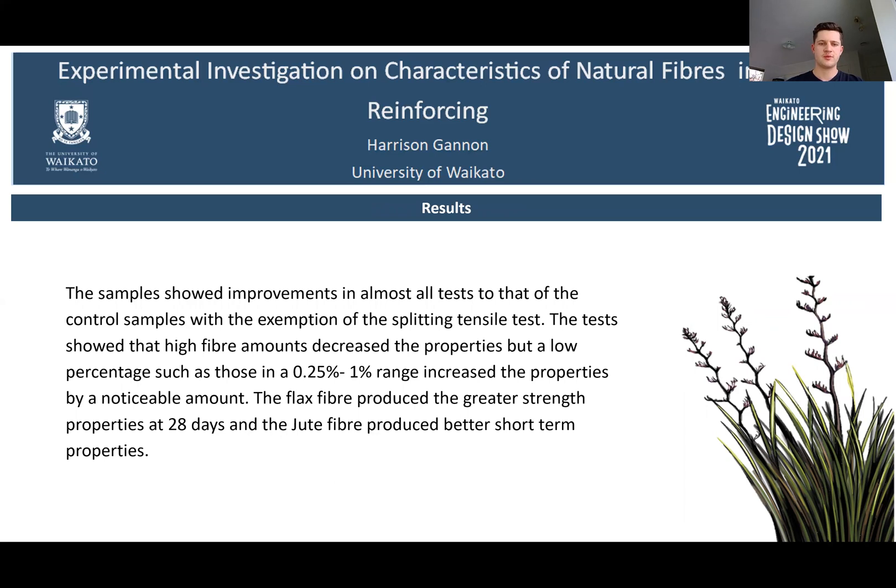The samples showed improvements in almost all tests compared to the control sample, with the exception of the splitting tensile test. The test showed that high fibre amounts decreased the properties, but a low percentage, such as those in the 0.25% to 1% range, increased the properties by a noticeable amount. The flax fibre produced greater strength properties at 28 days, while the jute fibre produced better short-term properties.